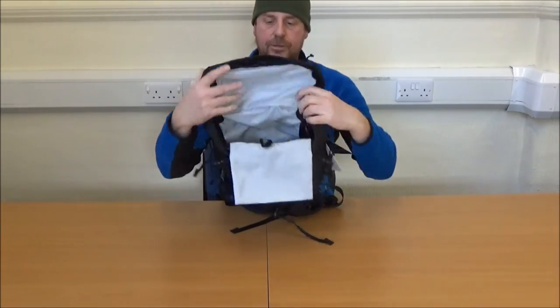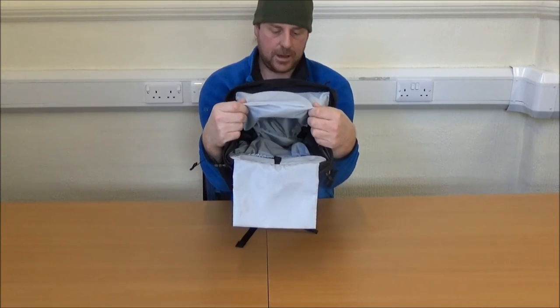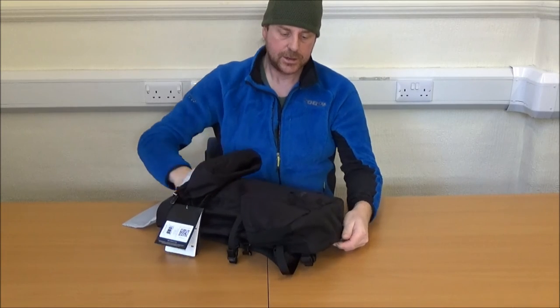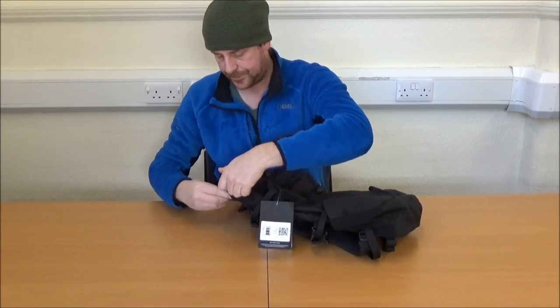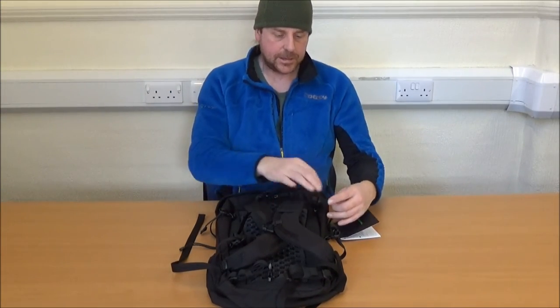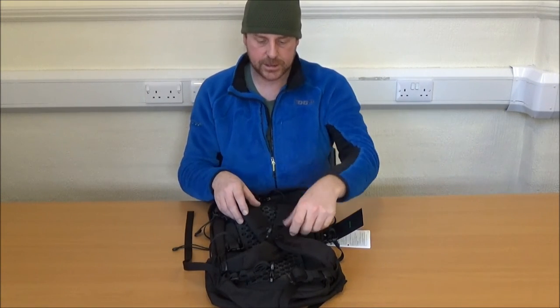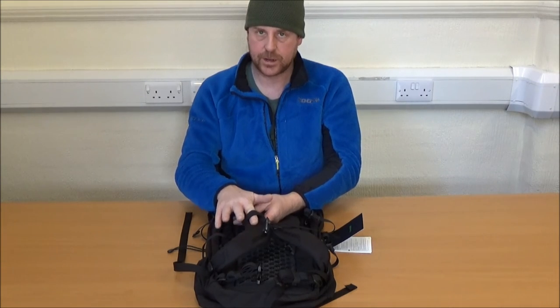The main compartment itself is your traditional single compartment rucksack, and certainly going to be big enough for everything you want to carry for a day's walking — from the end of spring through to the middle of autumn, depending on what altitude you're walking at. It has Fastex side compression straps so you can keep it as small as you need when loaded. There are drinking tube elastics for holding the drinking tubes down.